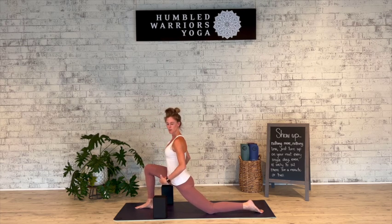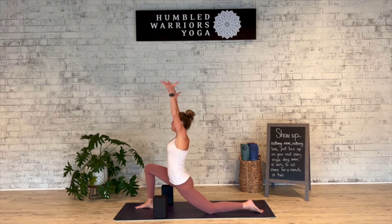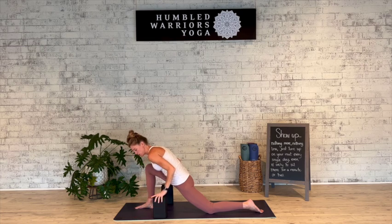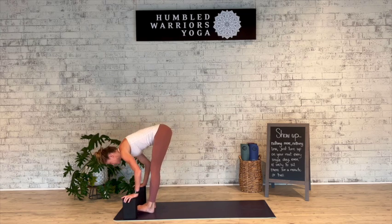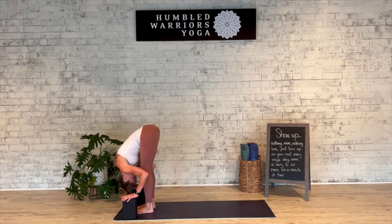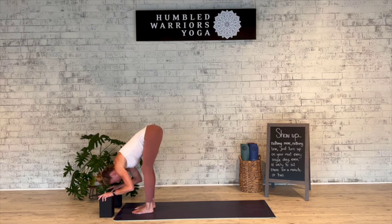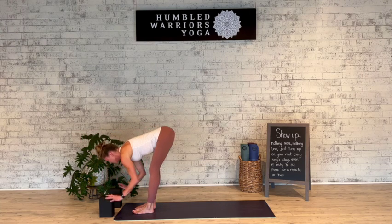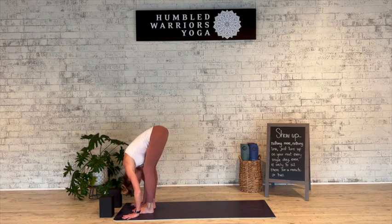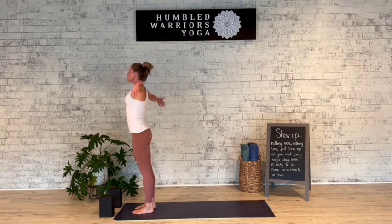We'll be here for two more breaths — maybe inhale the arms up. Deep breath in, exhale, forward fold, top of the mat. Inhale halfway lift, exhale fold, inhale all the way up, exhale hands to the heart.